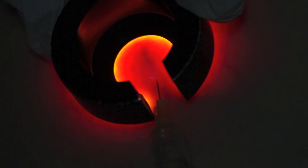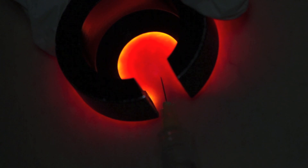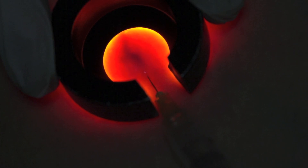The successful injection of the sclerosant displaces the blood in the reticular vein with a clear colourless sclerosant solution. The silhouette disappears.